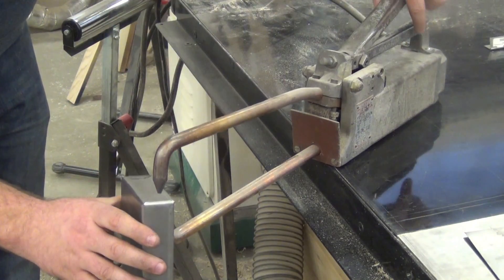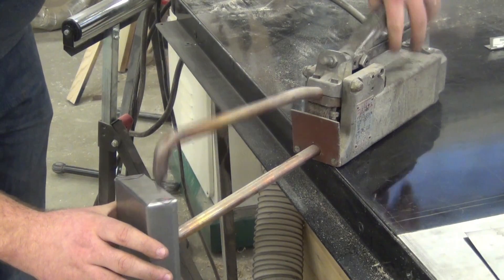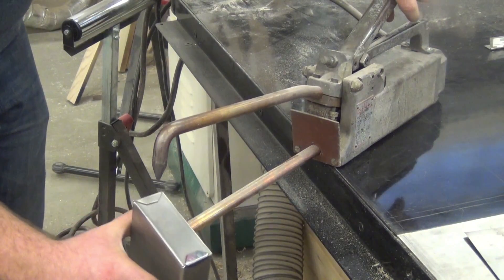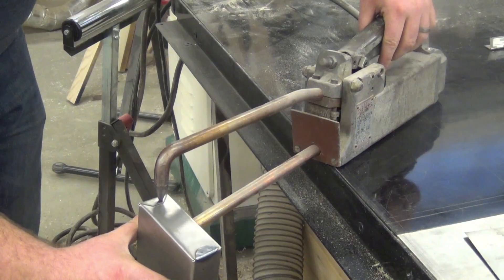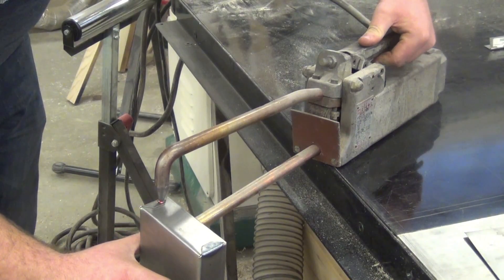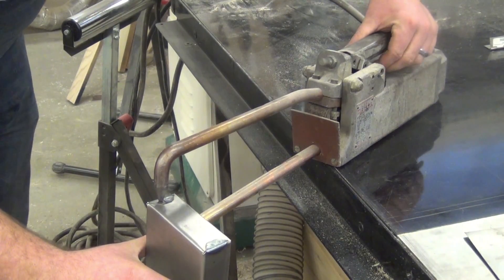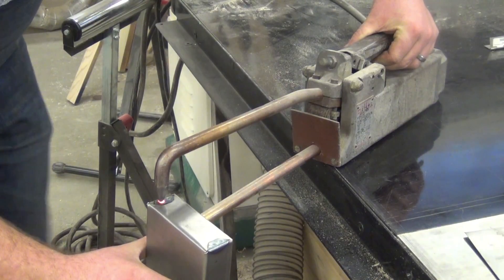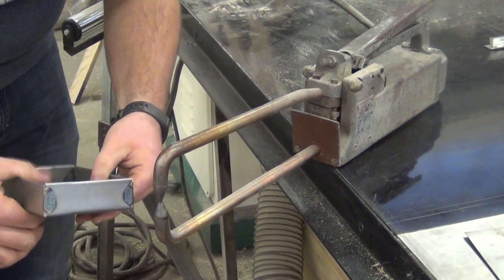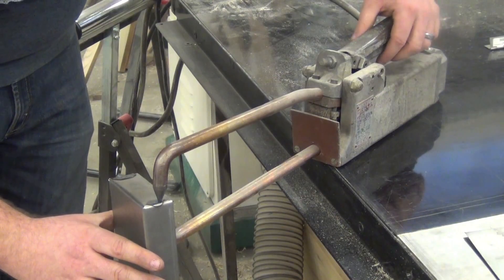Remember, this won't get hot. And if it sparks, that's completely normal — it's just making a connection across the two pieces. Make sure you give the spot welder a little bit of a break; don't just keep welding and welding. I'm going to add one more to this first one because I only did one. So it's your choice — you can do one or two.